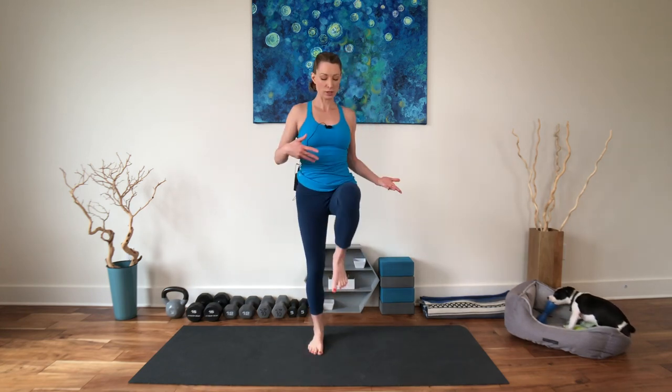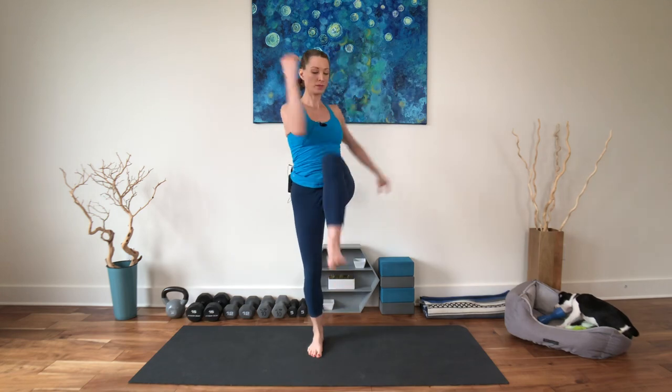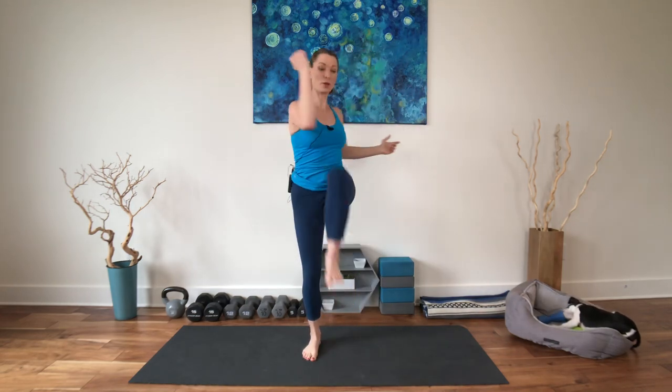We're going to come back to that mountain pose and we'll do a little march. Just start a little march. You don't need to do anything particular with your arms right now — just make sure that's all working. And then if you want a little more, you're going to take alternate elbow towards alternate knee as you march. Do they have to touch? No. Can they touch? Yes. I really like this one. Crossing the midline is really good for our abdominals, really good for our balance, and really good for our brains.